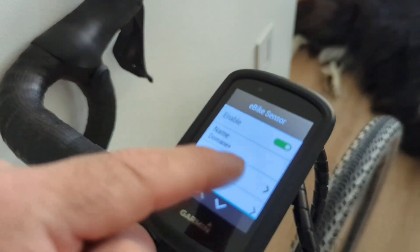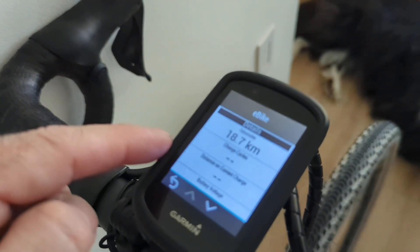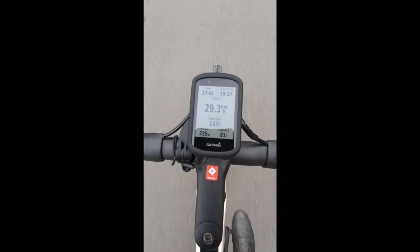You can now change the name of the sensor to a more convenient one. Also, if you click on the sensor, you'll be able to disable it and see some of the sensor's properties. Make sure you modify your workout profile to show telemetry coming from the eBike, such as power and cadence.